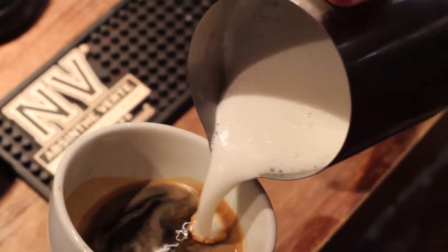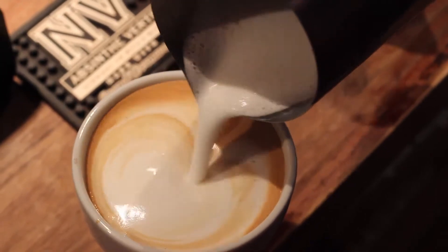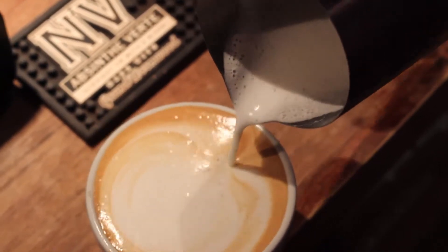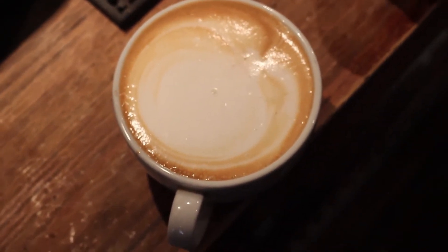You should almost be able to see your reflection in it. For the final pour, aim right at the centre and pour slowly and confidently so that the espresso rises with the milk. And that's it.